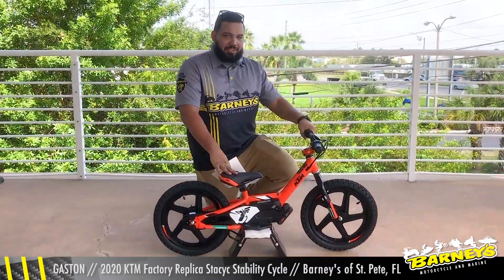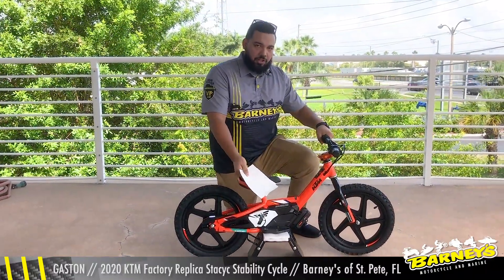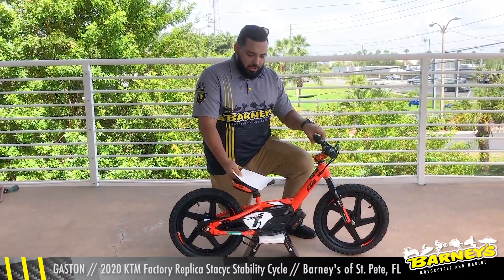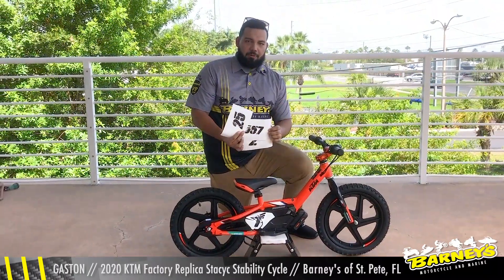So what makes this Stacyc so special? Well, for one it's got the KTM Factory Replica paint job to match the big bikes. It's got the orange anodized bar clamp and the Pro number plate sticker kit to match your favorite KTM Pro racer.